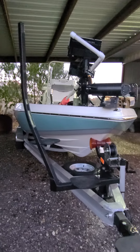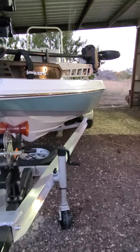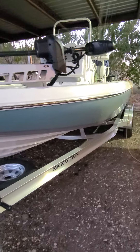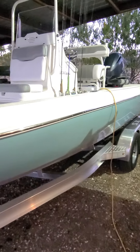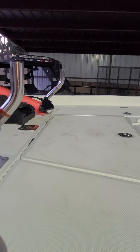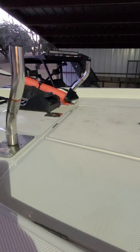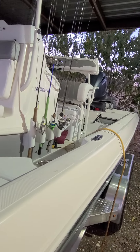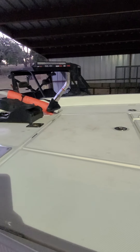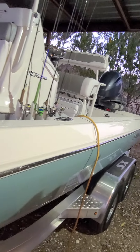They've kind of changed pricing a little bit on the 2021s. I ordered this boat in 2020, so it was a little bit cheaper, but I got a 2021 boat for 2020 pricing. We're going to work our way around to the back of the boat. Large casting platform on the front. I put offset swivels in — I had Skeeter put three seat bases in, one in the center and two in the back. I do a lot of bay fishing primarily and want one or two people to be able to sit up front.